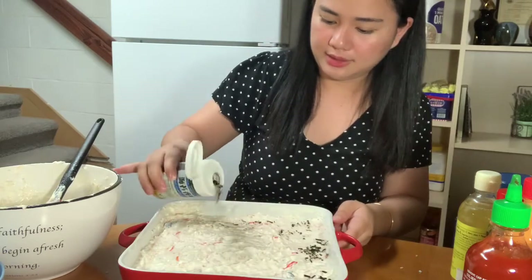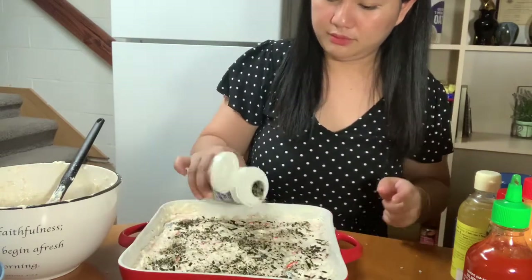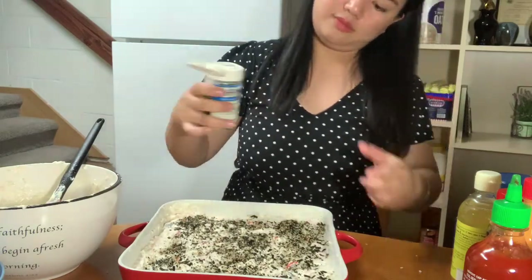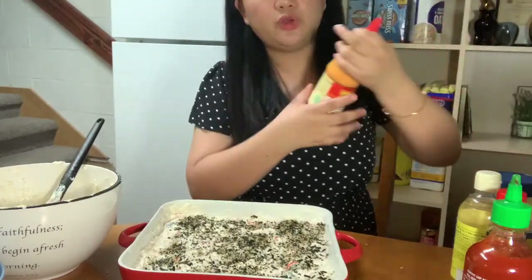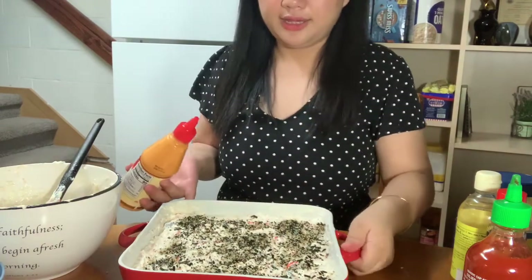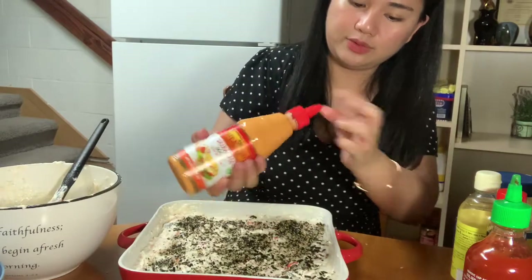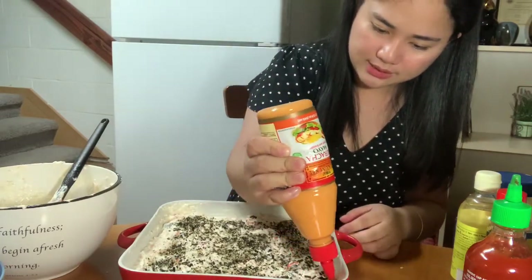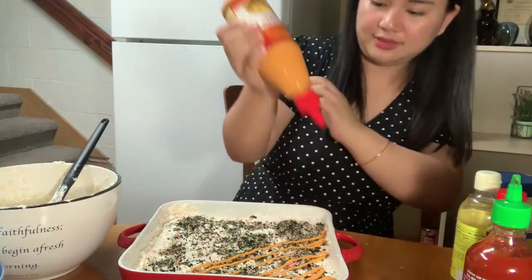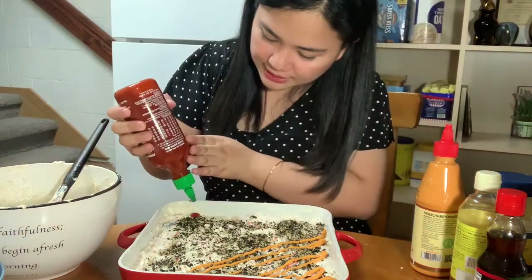We'll spread it out. So for one half, we'll just add mayo since some of us don't like it too spicy. Let's begin to design our sushi. I'm not really a design person, but let's give it a try. Then let's add the Sriracha chili sauce.